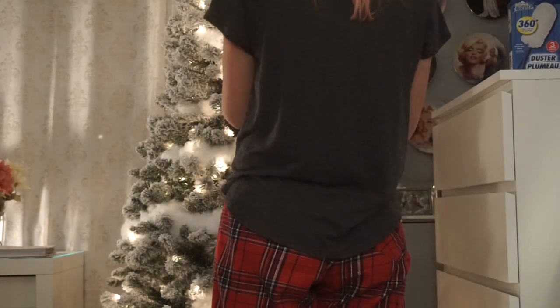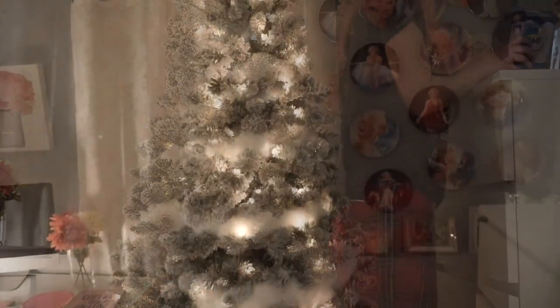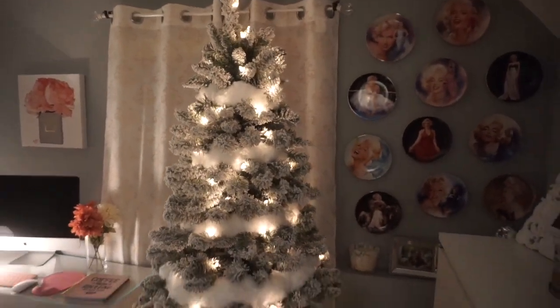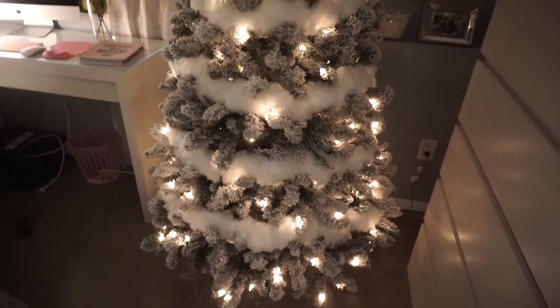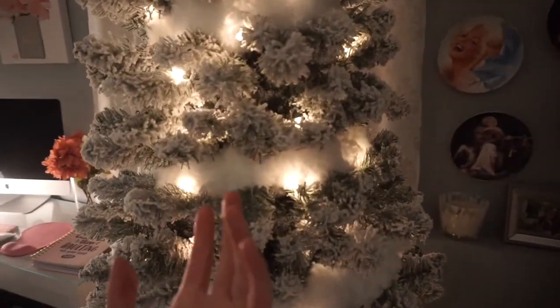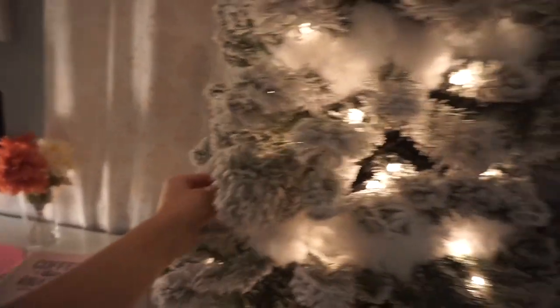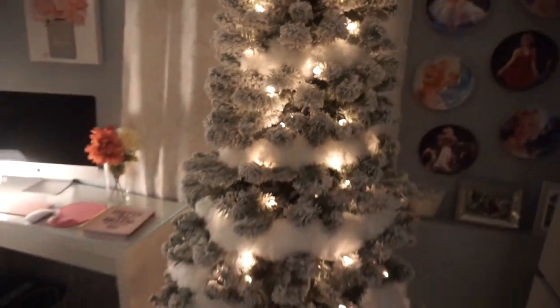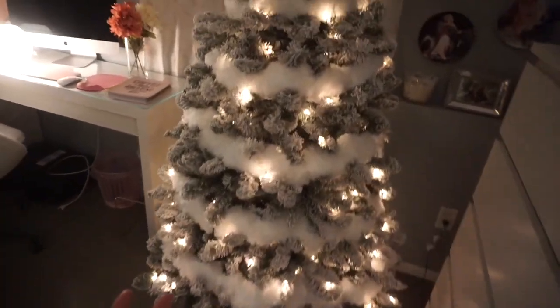Isn't it sick? DIY life hack! So here is the final product with the fake snow — the scrub buddies. I'm so happy how this looked and I only spent 20 bucks. It looks amazing and I'm so proud of it, and I hope you guys give it a try.